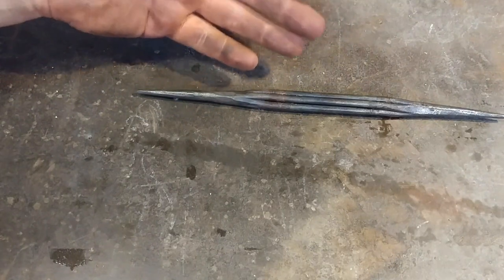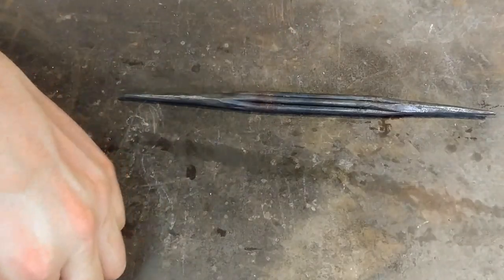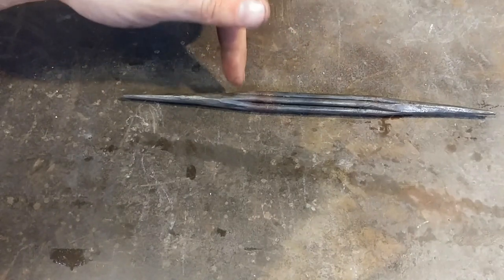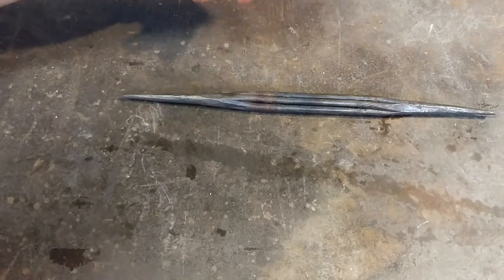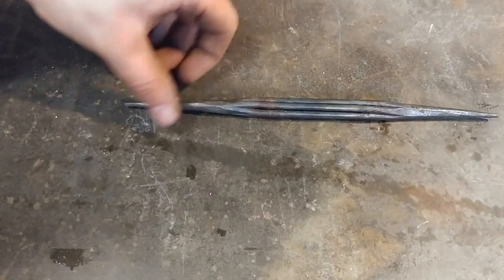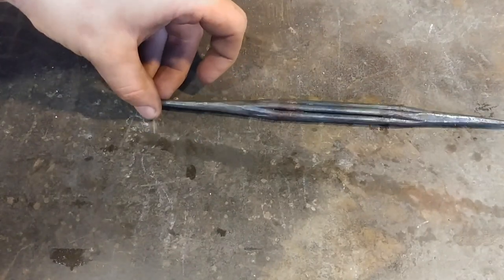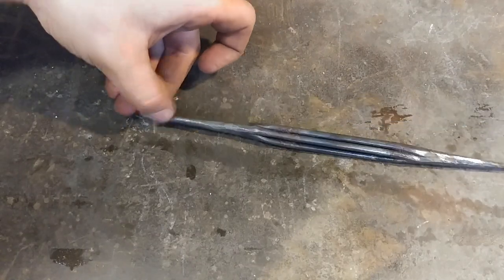Not everyone has a torch and that's okay — you can do this in a coal forge, coke forge, charcoal, or even a gas forge, no problem. The main important point is to get a good localized heat on the ends, forge weld them down, and draw them out. As long as you can do that, you're set for the rest of the project. The rest is simply twisting, a few little tweaks, and bending the hooks.